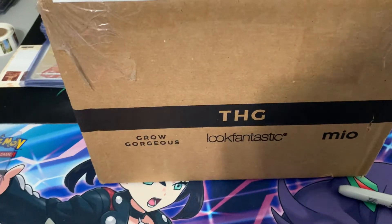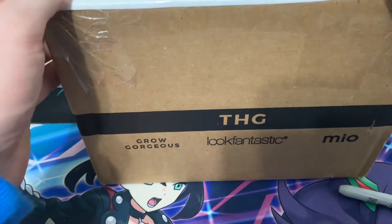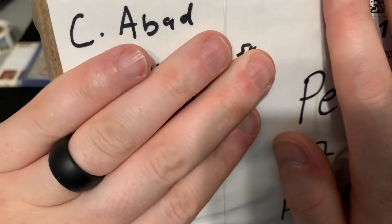Hey guys, welcome back to the Pobie Shed. Today we're going to be opening up some Fusion Strike god boxes. I don't want to give away my address here on camera, but these are right here. Just showing where I got these from, because just in case they aren't, I've got to contact the seller.